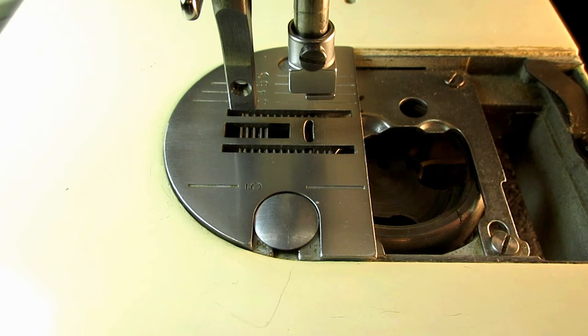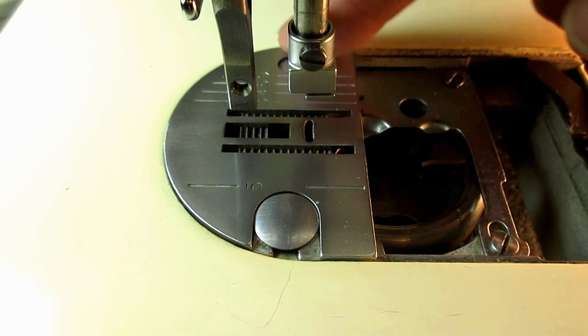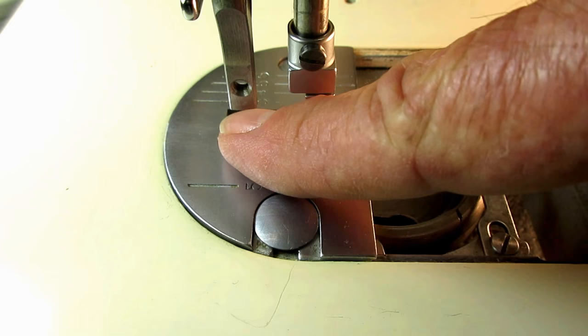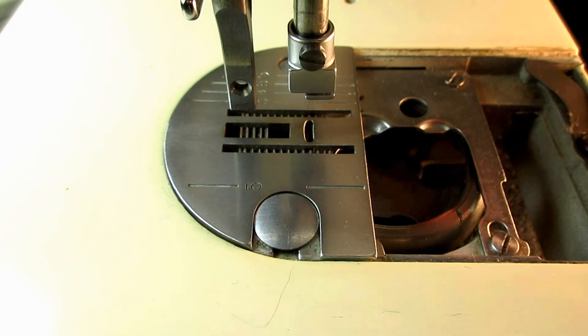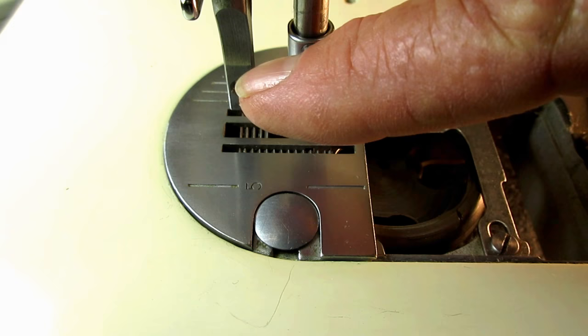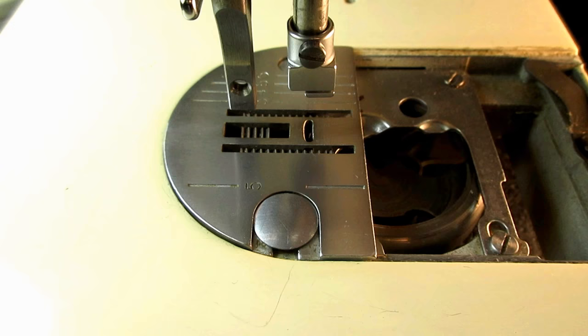The first one I want to show you is just the feed dog alignment — how that feed dog lines up to the needle plate. You might have the feed dog crooked, which is the most common one I find, but it might be scraping on the side or hitting in the back, something like that. The setting for this test is very simple: put your stitch length lever all the way down to the longest stitch, which is number six — a four millimeter stitch — and then turn the hand wheel over towards you until the feed dog rises up to its highest point.